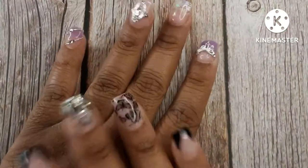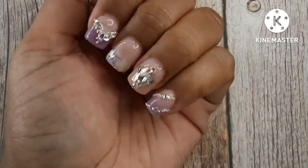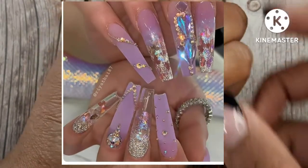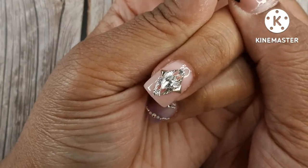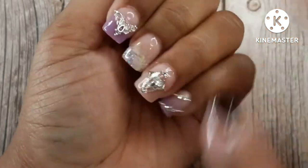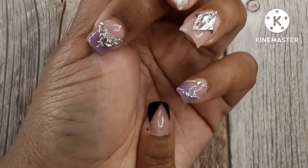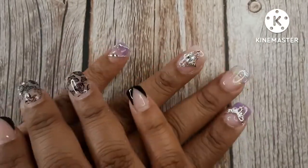Hi guys, welcome to Short Nail Life! In today's video we are doing another 'Let's Make It Short.' This is the inspiration picture. As you can clearly see, somewhere along the line I kind of started doing my own thing. I really didn't mean to — I was trying my hardest to actually do what the picture was — but I stopped looking at the picture and forgot. Anyway, let's just begin the video.